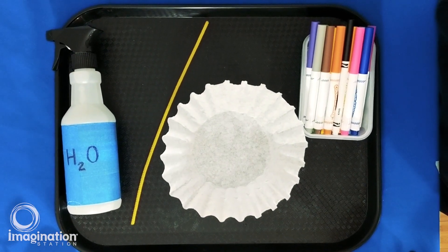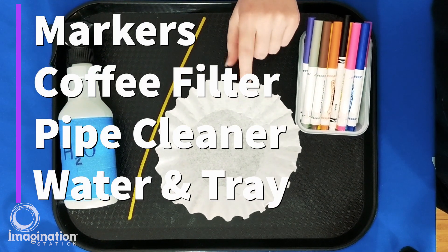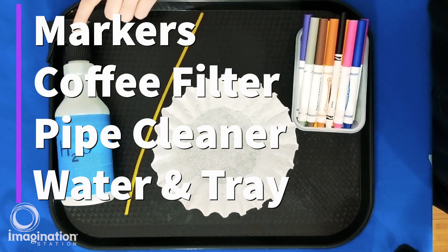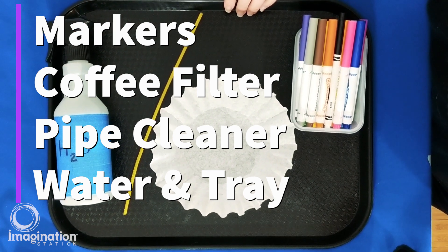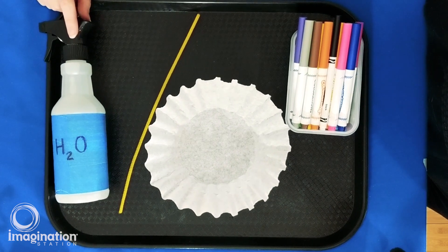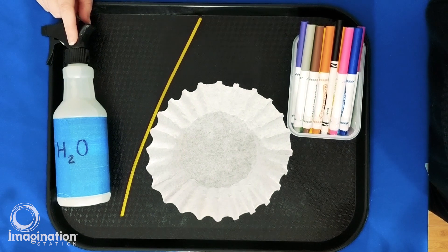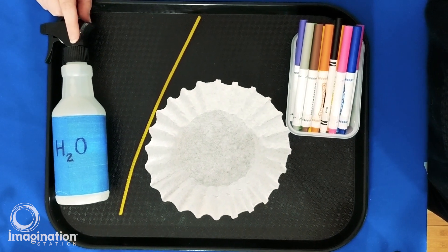To make a chromatography butterfly at home you'll need washable markers, a coffee filter, a pipe cleaner, water, and some sort of plastic tray or surface you don't mind getting messy. For water you can use a spray bottle or an eyedropper. If you recycle a spray bottle like I did, just make sure you clean it out thoroughly and give it a new label.